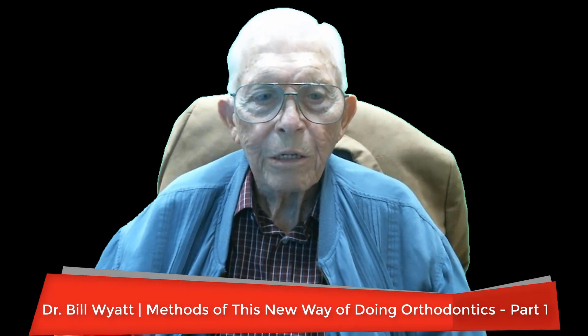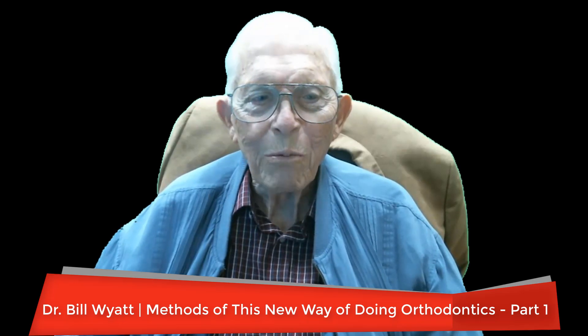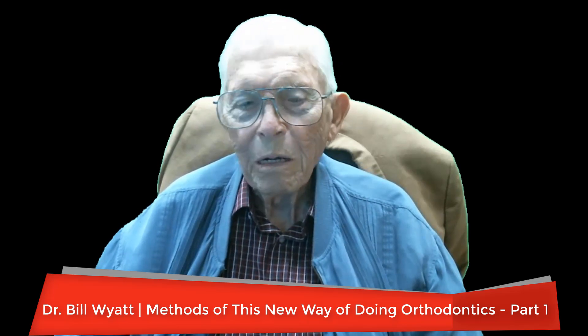Greetings again. This is Dr. Bill Wyatt. My voice is getting old like the rest of me, but I wanted to continue with this idea of orthodontics of the future. This is what orthodontics will do with this type of case. There's no movement when you're using what we call straight wise orthodontics.